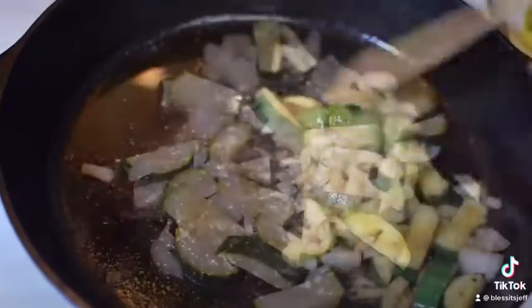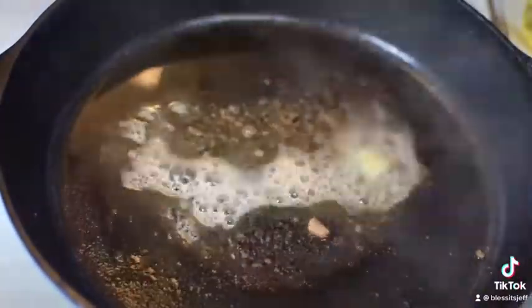Let's come in with our zucchini and our onions. Look at that — let's caramelize it, get it nice and gooey.